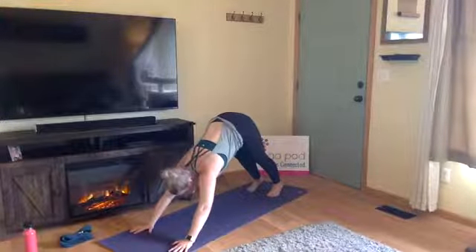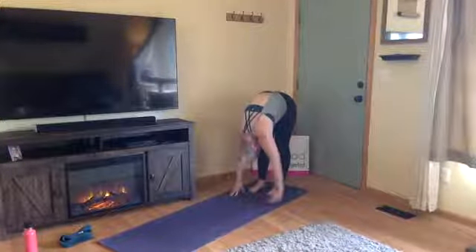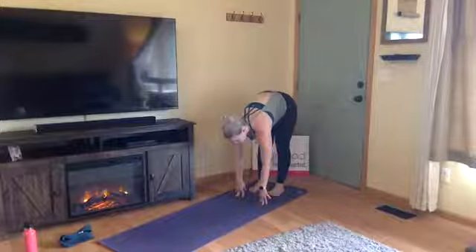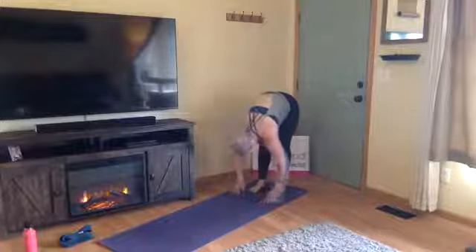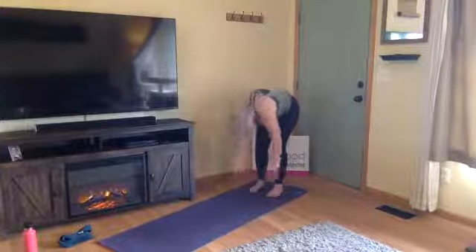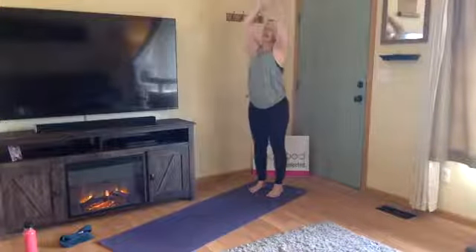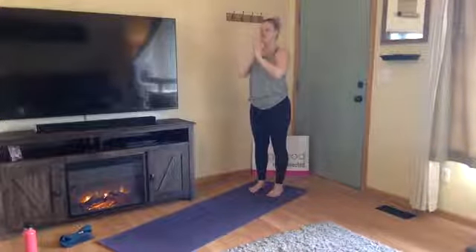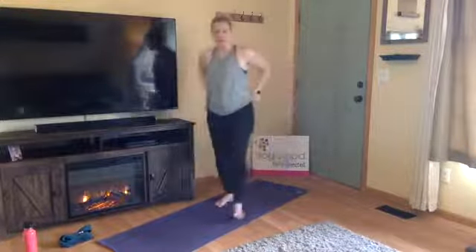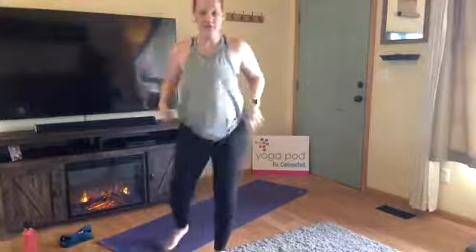Using your core, walk your hands back towards your feet — back of the mat, forward fold. Inhale, halfway lift. Exhale, fold, let it go. Inhale, extended mountain, root to rise, reach. Exhale, hands to heart center.